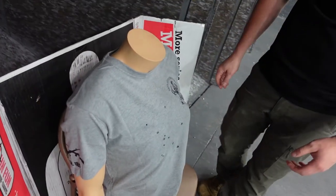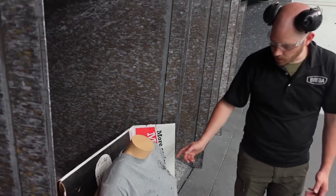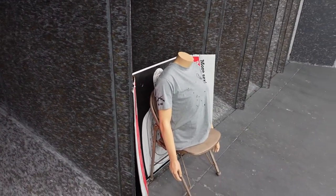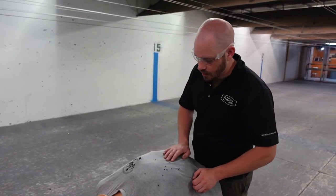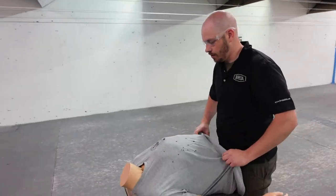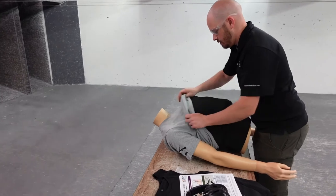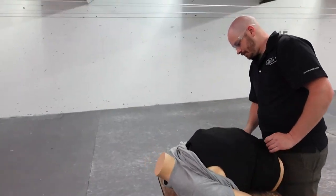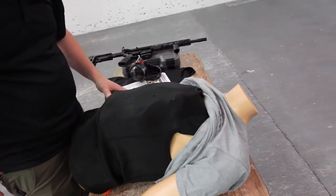We're going to bring Buddy back to the table, take it all apart, and cut open the armor to see what it looks like inside. Buddy's on the table now — looks like he had a bad day, a lot of holes in him. We'll pull the shirt up and see what we've got. As far as the plate goes, it's all lumped up — it's got lumps all over it.